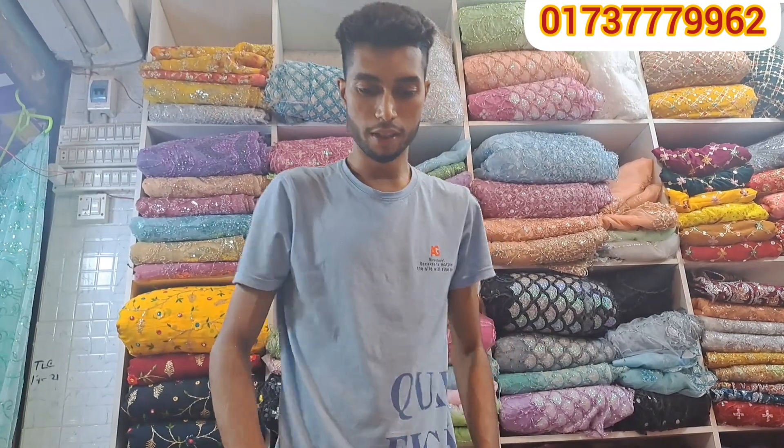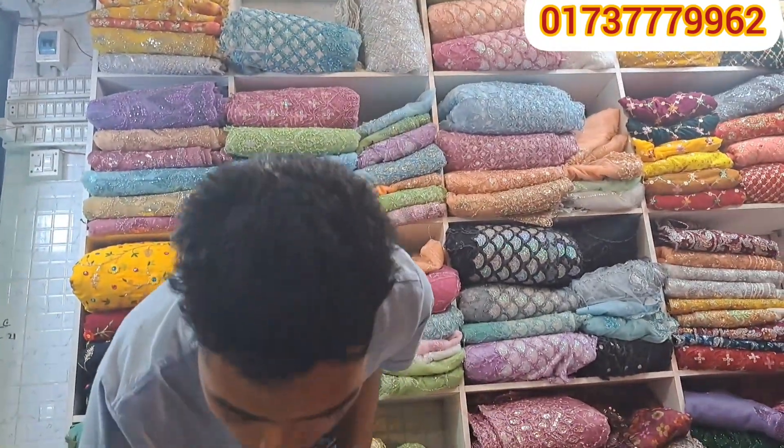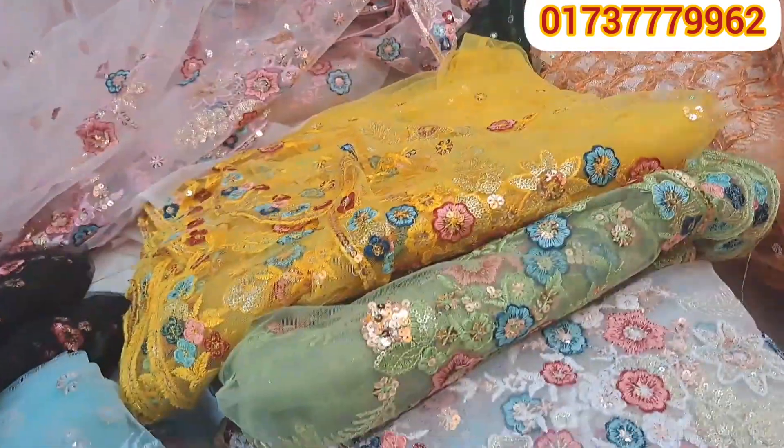Hello viewers, Assalamualaikum. We are going to be using the same collection. This is the same collection.